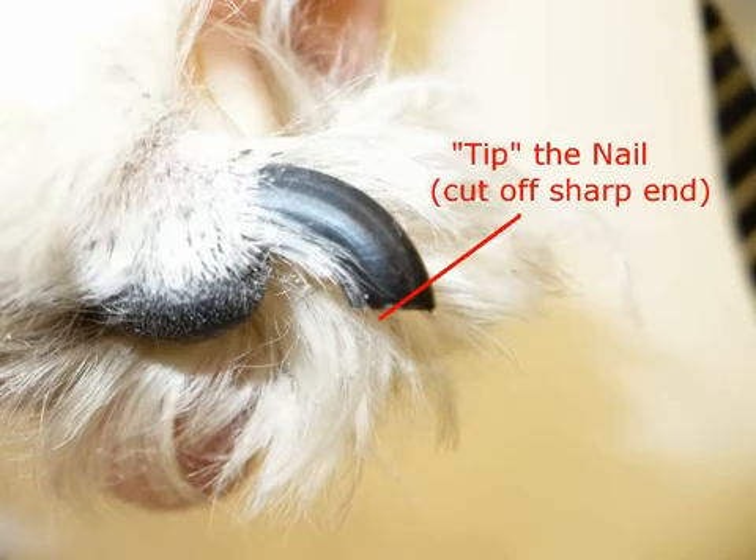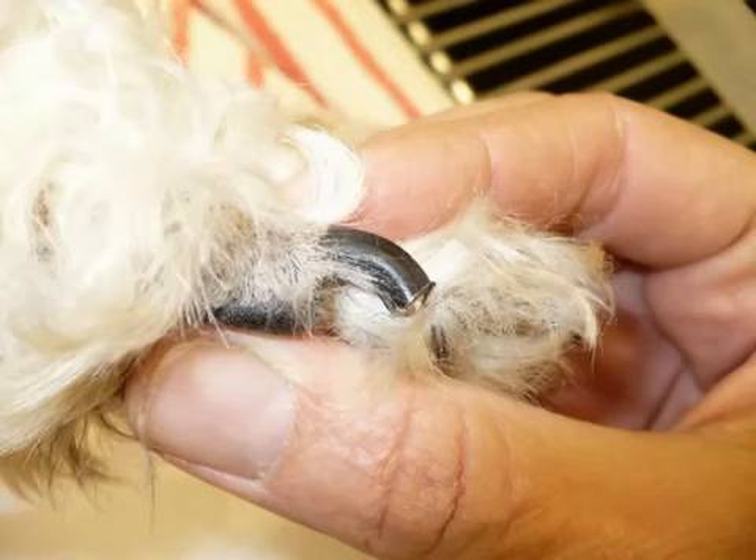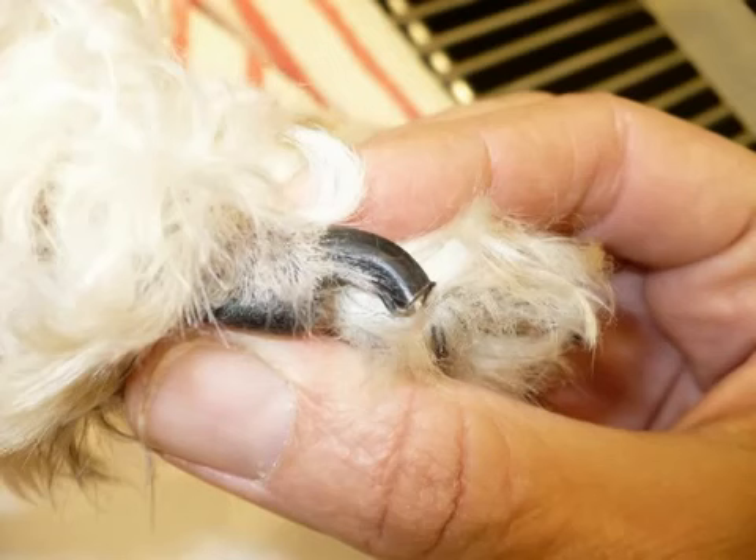And again you can just trim the very sharp tip off like so, leaving it a nice finished edge like that. There's before and there's after. And of course it probably could have been trimmed a little shorter, but better to leave it too long than too short.